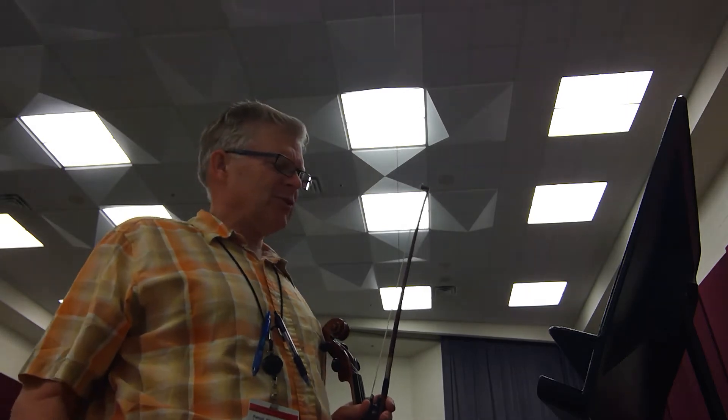And if you look down at measure 52, that D-sharp, E — I'm going to really suggest you do that in half position so it'll be clean.